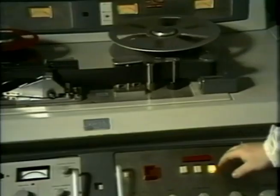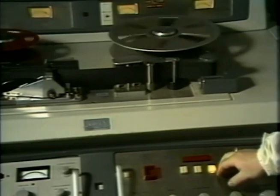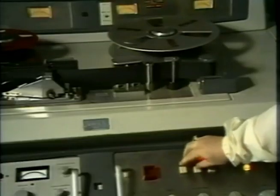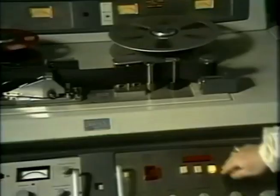It was conceived as a solution to the problem of preserving creative endeavors of the then-youthful television broadcasting industry. It not only solved this problem, but provided viewers with instant replay and has generated $730 million worth of business in its first 15 years.